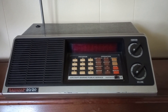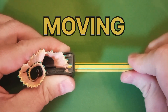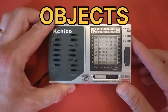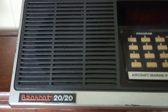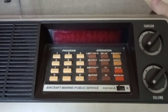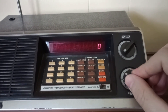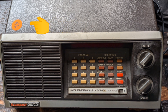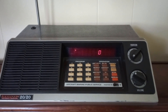Let's try out this $2 garage sale scanner. A brief look at this Bearcat 2020 aircraft marine public service scanner, picked up for $2 at a local yard sale — barn sale, I guess is what they have out here — $2 American dollars.